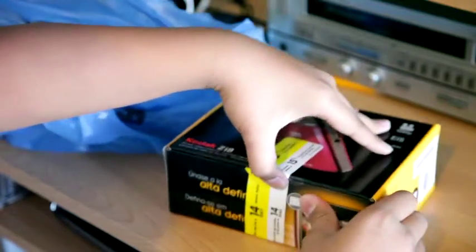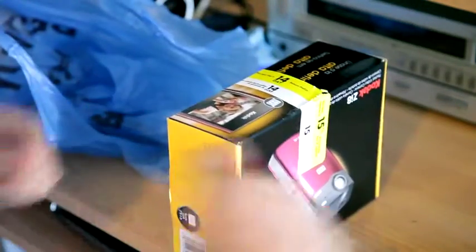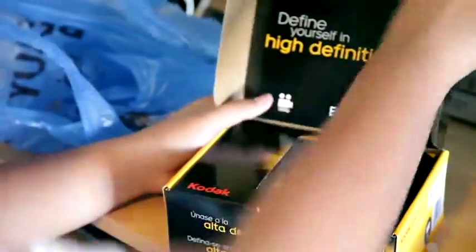I picked this up at Best Buy for about $229. I'm going on vacation, so I got one of these.